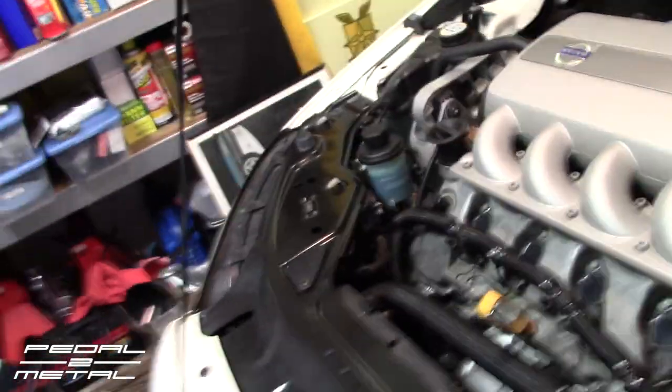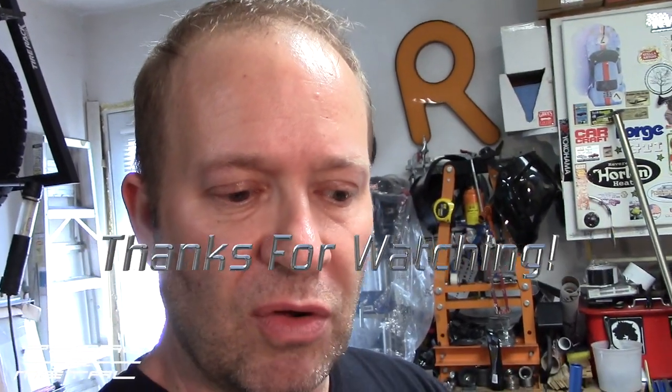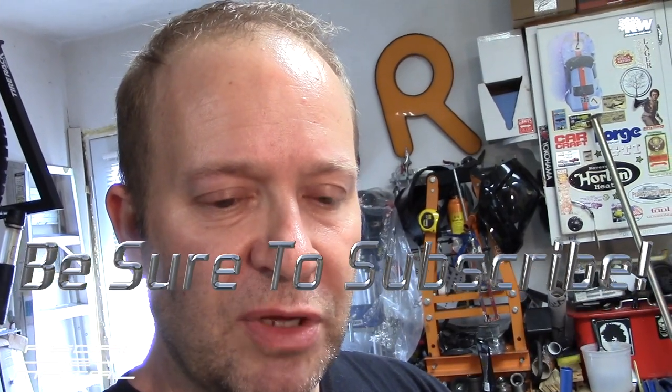Thanks for watching. If this video helped you, give it a thumbs up. You can also donate via the button on the channel — it all goes back into content. If you're new, hit subscribe and the bell for notifications. See you guys later!